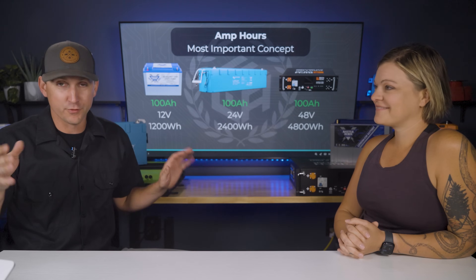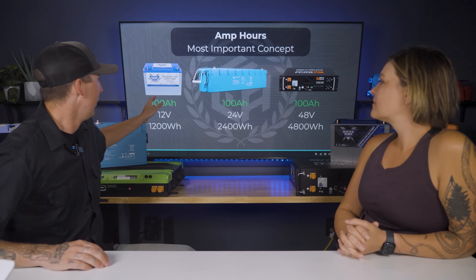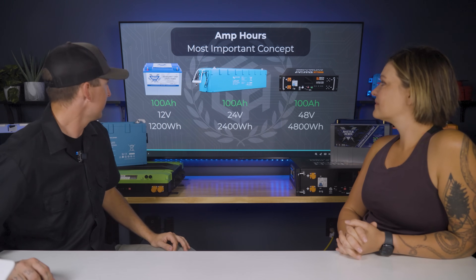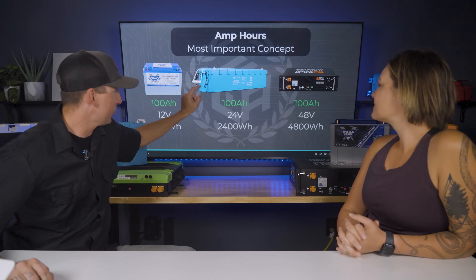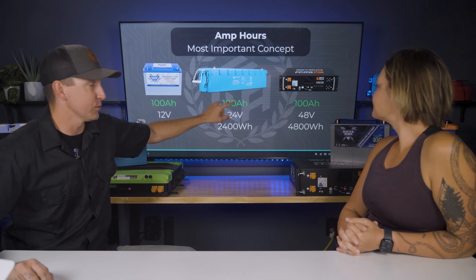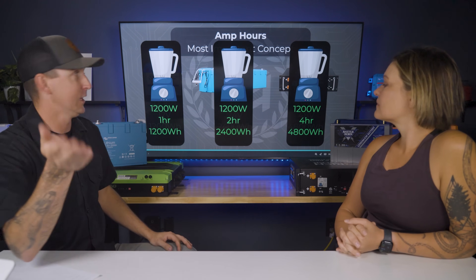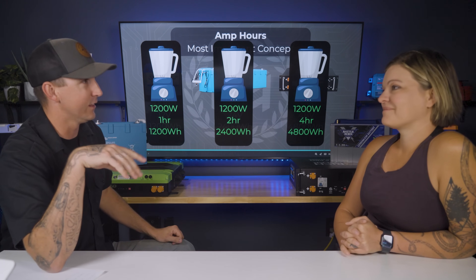If you only take away one concept from this video, it's this: a 100 amp hour battery can represent different watt hours depending on the voltage. 100 amp hours at 12 volts equals 1200 watt hours; at 24 volts equals 2400 watt hours; at 48 volts equals 4800 watt hours. In a real-world scenario, a 1200-watt blender run for one hour will pull 1200 watt hours from a battery — so make sure your system can handle it, or the party's over.